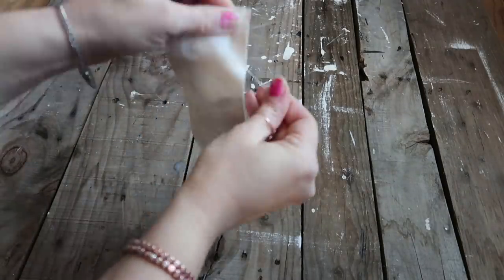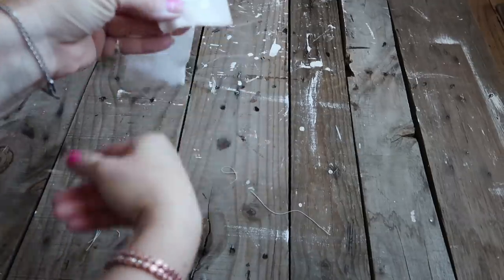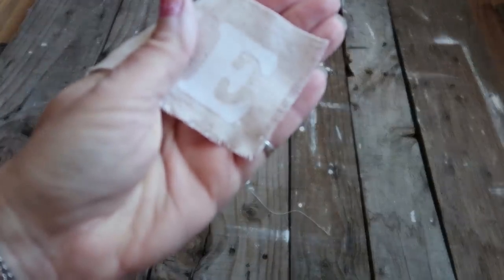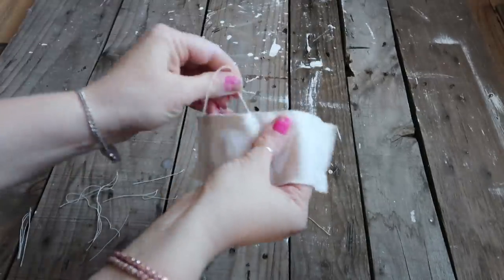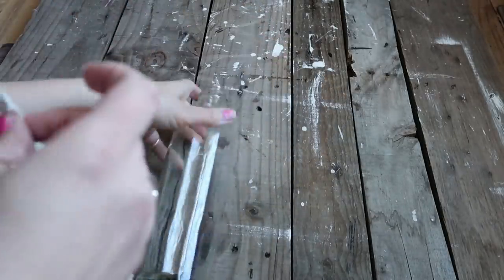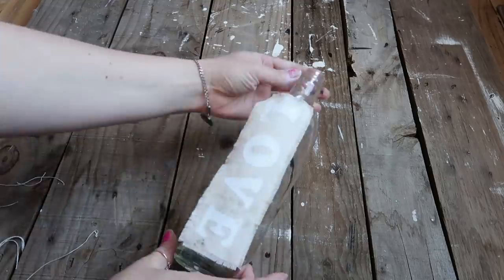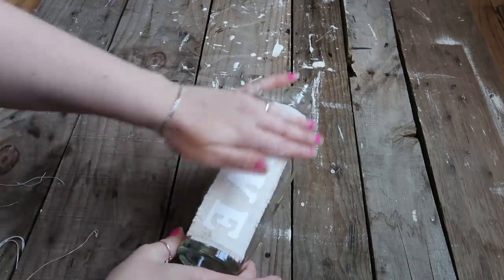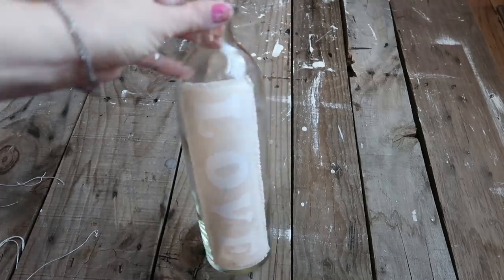I cut the fabric a little bit skinnier so it would fit lengthwise on the bottle, then I started fraying the edges by pulling the little strings hanging out — it gives it a bit of a fringe look. Then I sprayed the back of the fabric with adhesive spray, which I thought would work best on this project, and just applied it to the bottle.